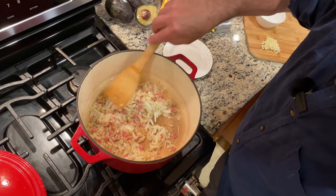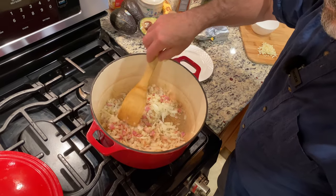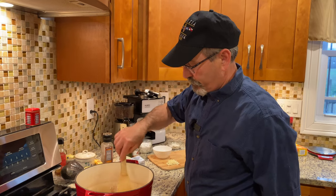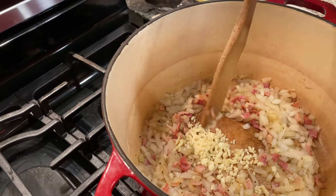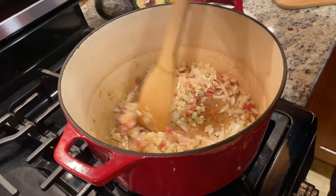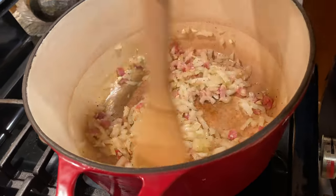This soup is even better the next day because it will absorb all those flavors — if it lasts until the next day. I have about three cloves of garlic. Now it's getting really happy, you want to extract the oils from that garlic.